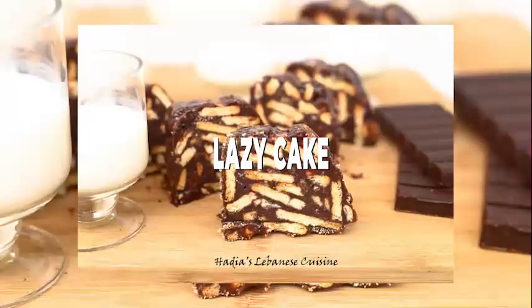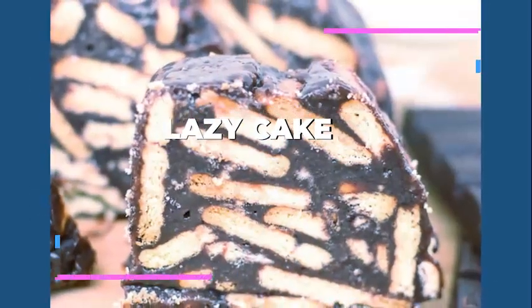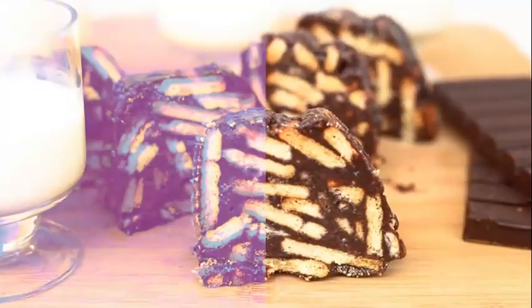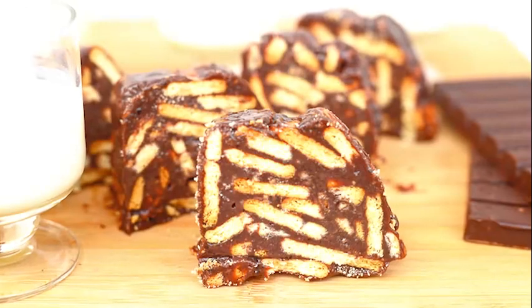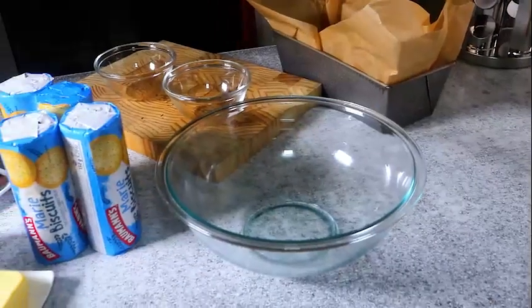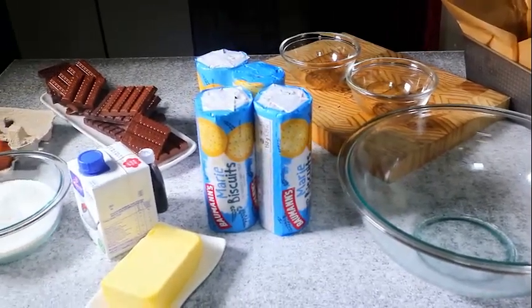Hello lovelies, Hadja from Hadja's Lebanese Cuisine here, and today I have something easy, delicious, and impressive — frozen lazy cake. A chocolate plain cookie called cake made using real chocolate. It's rich, fudgy, chocolatey, and super decadent.